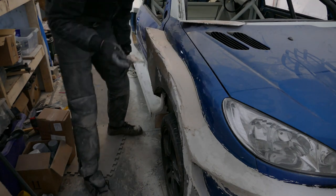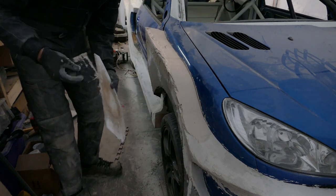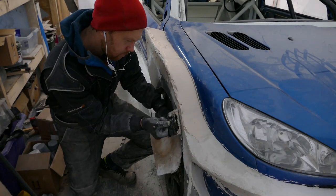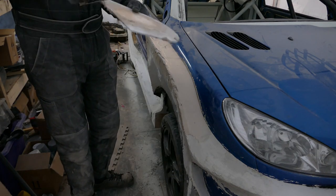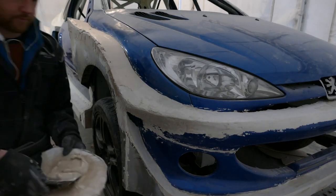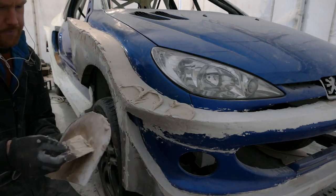I'm working on the dip of the wing now, trying to get them the same either side. You can do this a couple of different ways - you can do it by eye, or you can take measurements from the bonnet line. Because I've set the bonnet up square on the car, I can actually take measurements at various points along the ridge line of the panel, and go off gaps off the lights and things like that. I'm just trying to get a really nice consistent smooth line.